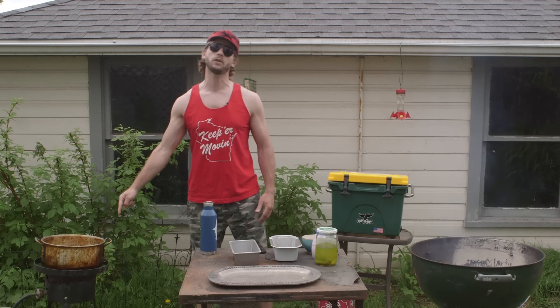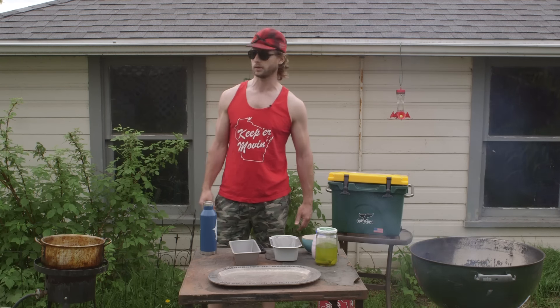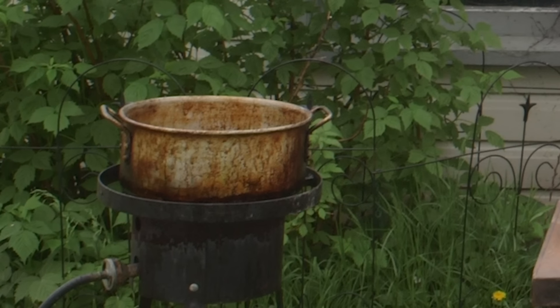First thing you'll need is a deep-fryer — and no, I'm not talking about a contemplative man in a religious order. I'm talking about 15 pounds of wrought iron steel and 20 pounds of propane. No fooling around. We got some vegetable oil in there, some Crisco or whatever I found in the garage.